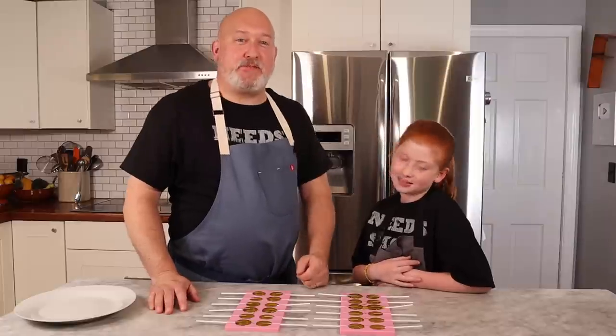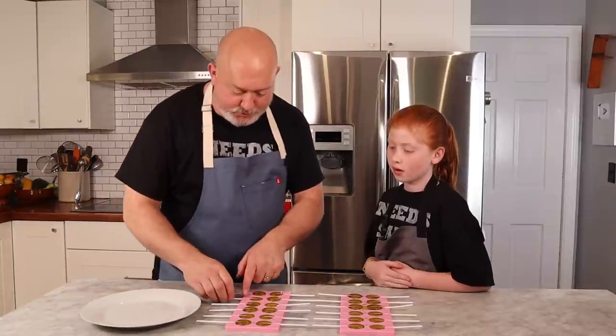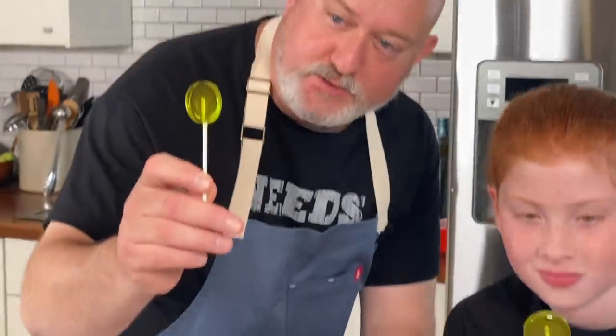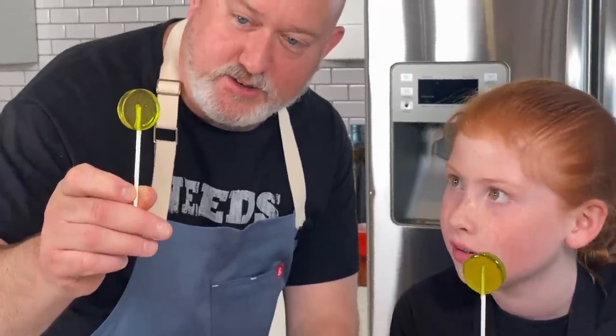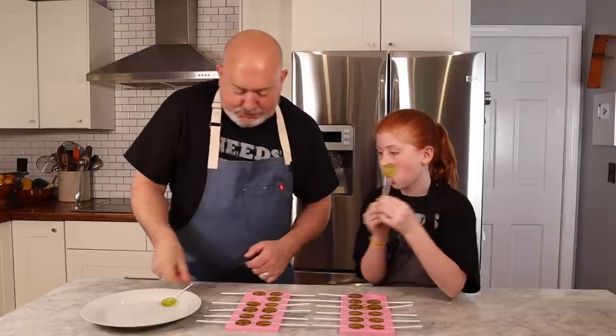A lot of the pops have cooled — it's been about 20 minutes. We're just going to pull them out of the mold and put them onto a plate. Let's pull them out — look at how beautiful and clear those are! That is a good color. I think I'd maybe add a little more green, but that's pretty good. Let's put them on the plate.